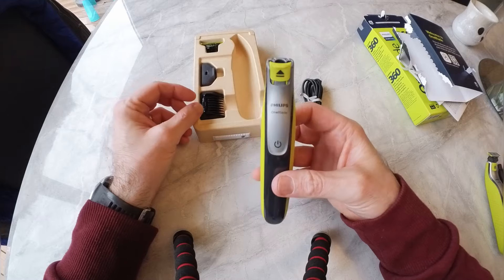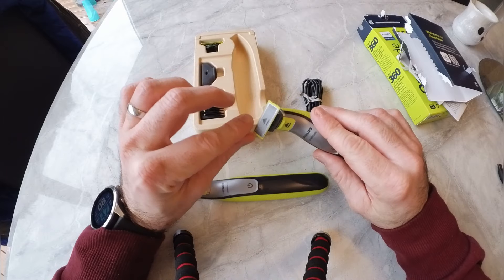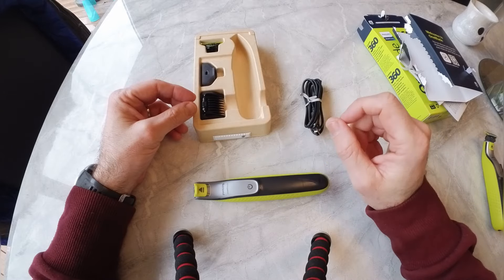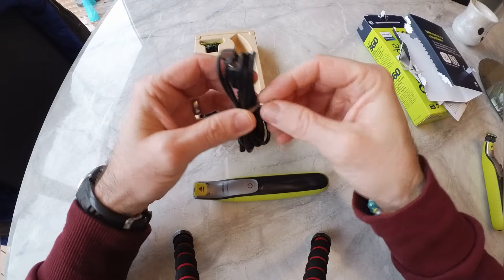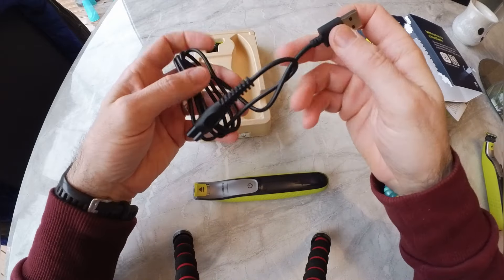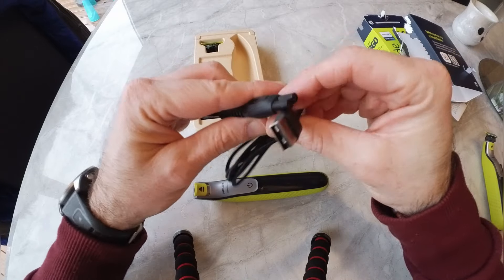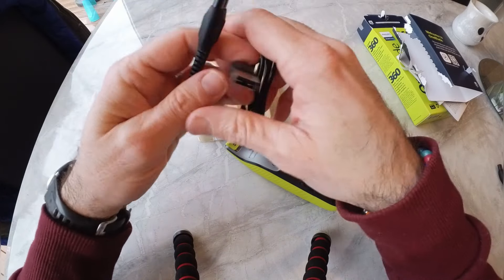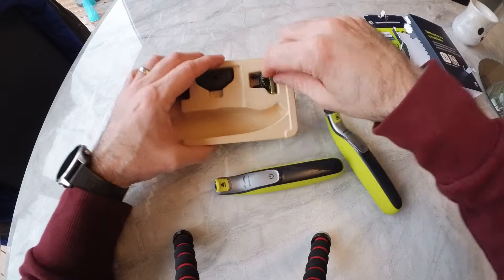One of the things I found handy on the old one — which I've misplaced — are the little attachment tools that let you set a length without shaving too short, because I like to keep a little stubble. What I do like about the new one is they've included a USB charger, which is really fantastic. It means I can charge either the new or the older unit. That is brilliant.